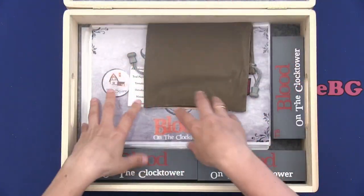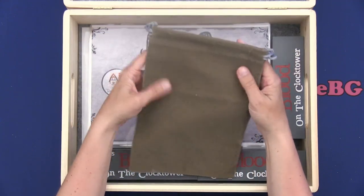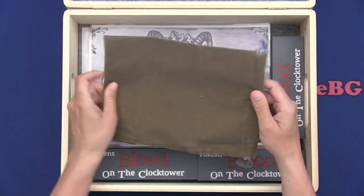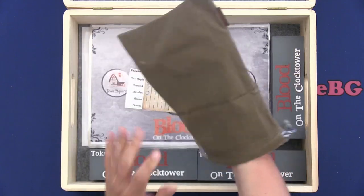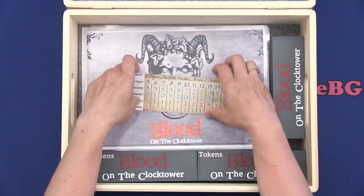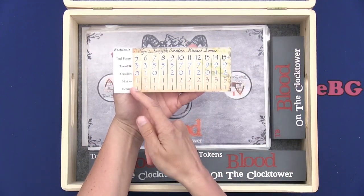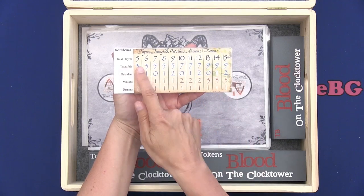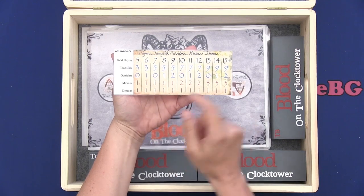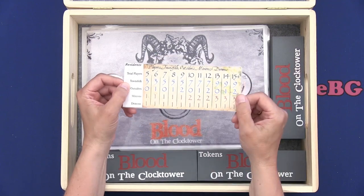I have just glued the felt to the lid and to the bottom. You need to have a bag where you can keep the tokens in — I just had a bag I could use. So you need some kind of bag for your tokens when people have to choose their token. I have also printed out a sheet where you can see the different roles you need for the number of players. You can play this game with five and up to 20 players.